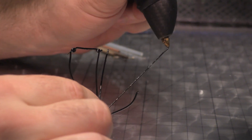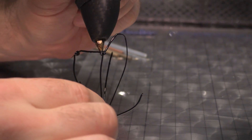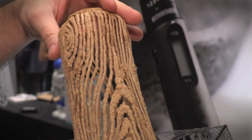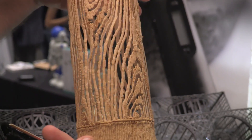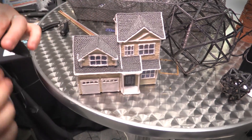Whereas the earlier products could only use PLA and nylon and things like that, this one can actually print in wood composite, copper composite, and also polycarbonate, which is a pretty cool material. It dries really quickly and allows you to make some pretty amazing shapes in mid-air.